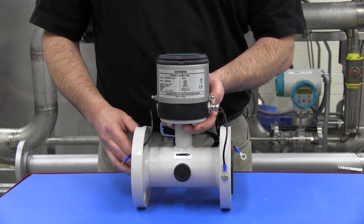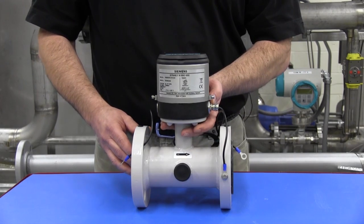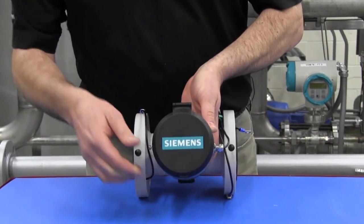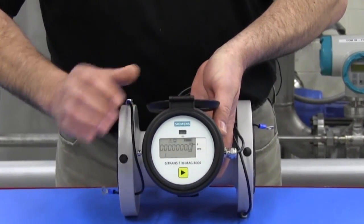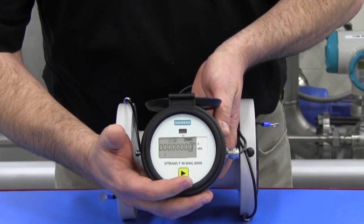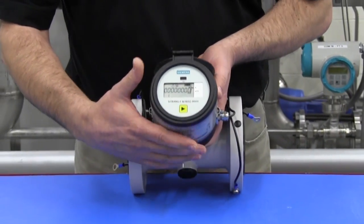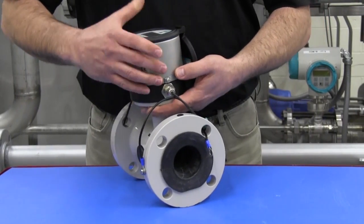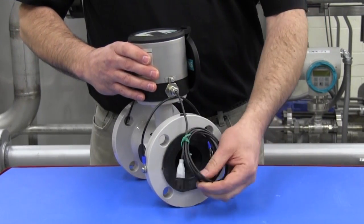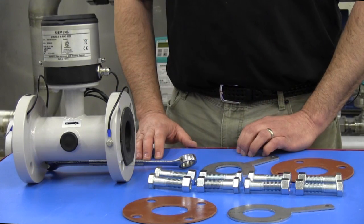The MAG-8000 is delivered fully assembled and ready for immediate installation. The electronic register is factory pre-programmed and has a single capacitive touch key for menu navigation. The meter may also have the optional communication cable for AMR or AMI radio transmission.